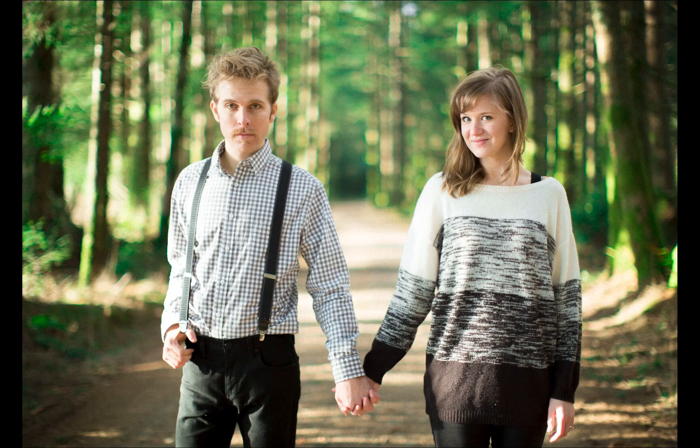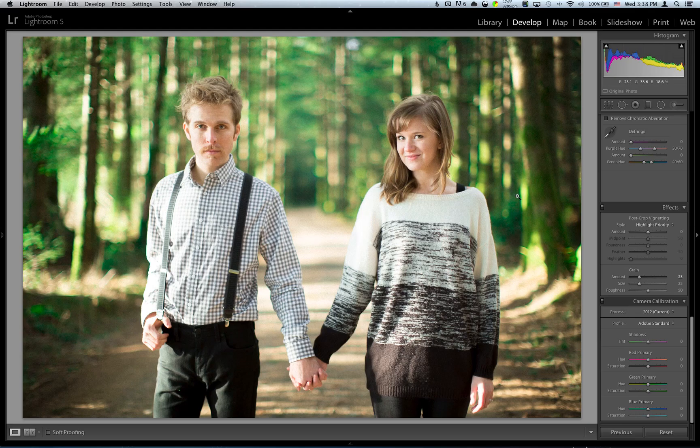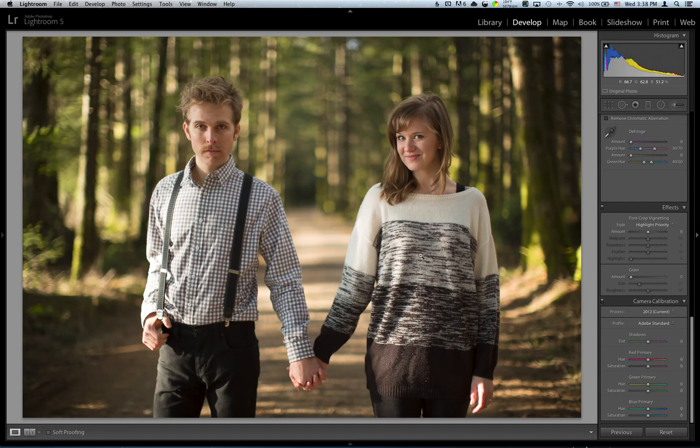So we're going to kind of try to imitate that. Let's get some setup for this photo. This was shot on the 5D Mark III and my 50mm 1.2, shot at 1.2 really wide open. I wanted to get that shallow depth of field to try to imitate medium format as much as possible. Shot it at ISO 200 and 1/640 of a second. So let's go ahead and reset this. All right, let's start.